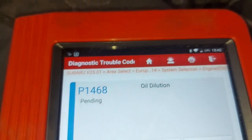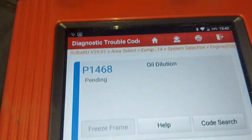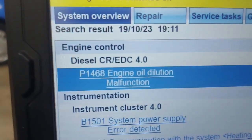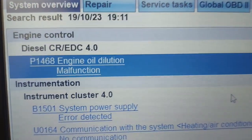I think if we can change the oil and take it for a drive, we might get away with it without even having to do a forced regeneration. So that's where we are for the meantime. This is the code P1468 engine oil dilution malfunction.